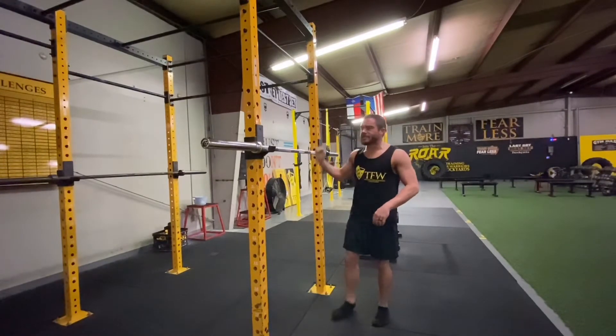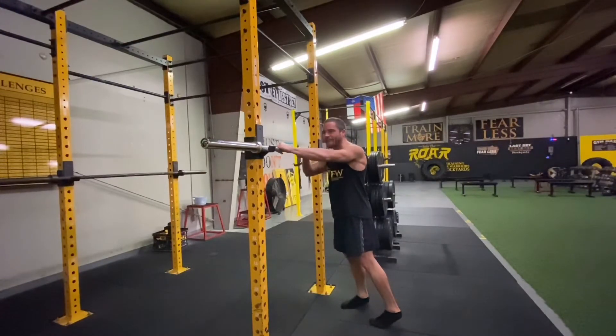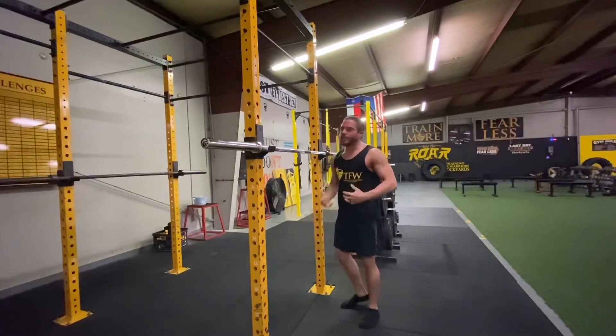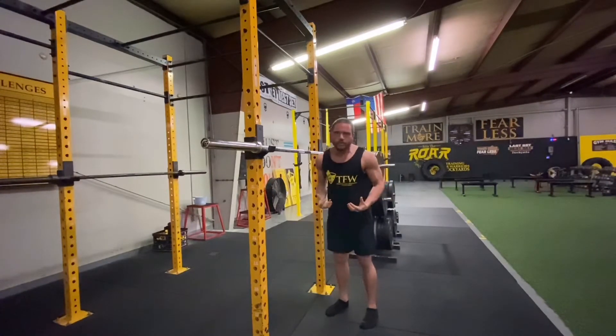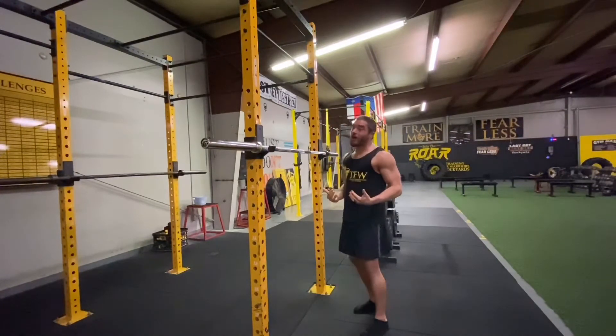To get the bar into proper position, you always want thumbs over the bar so you have a straight wrist, and you want really high elbows. Essentially, you want all the upper back musculature — the upper traps, rhomboids — to be holding the weight on the bar, not your bony structures.